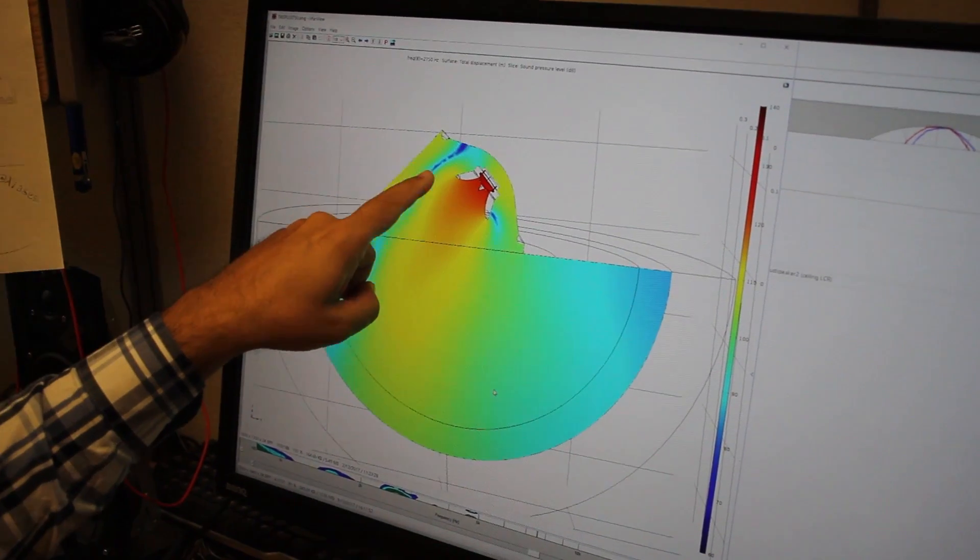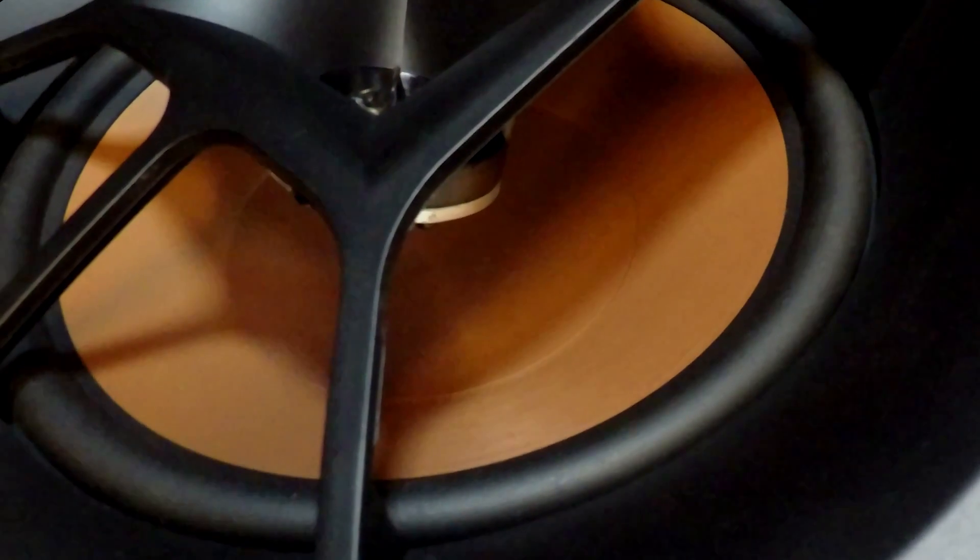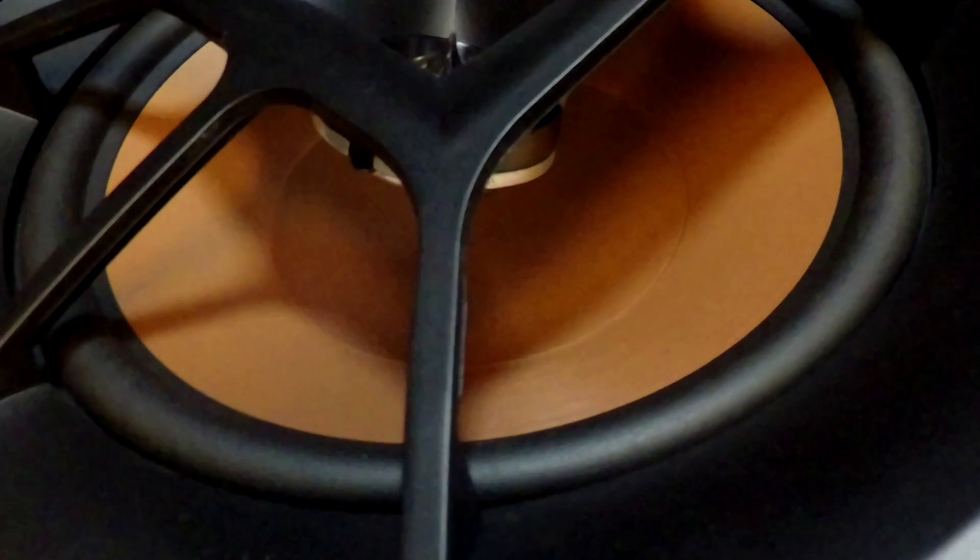A swiveling horn will have a smaller waveguide, so there won't be much directivity control. You will have a lot of problems related to sound cancellation from the back cavity and so many issues that it makes no sense to do it any other way than this.